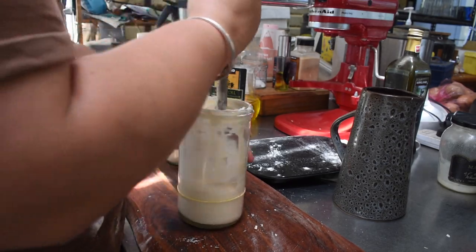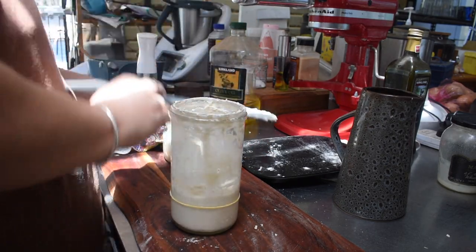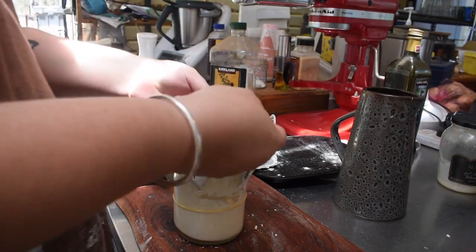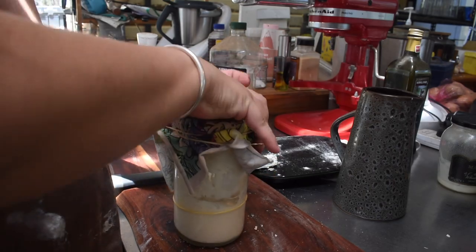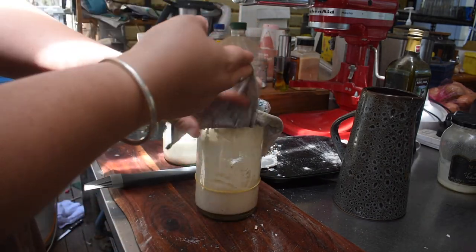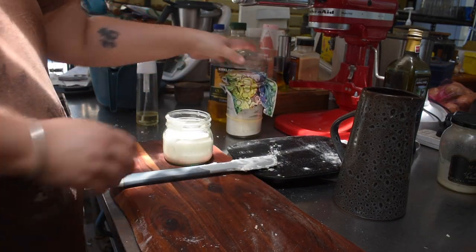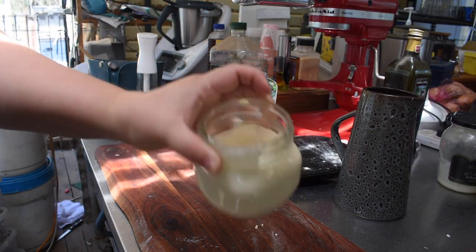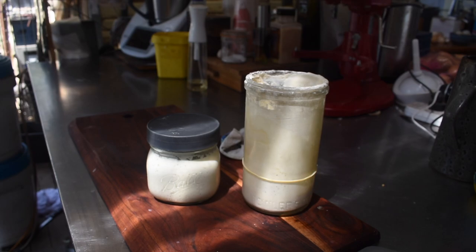The old one goes in the fridge at peak to be used whenever I want — I use it straight out of the fridge. For the new one, I scrape nearly everything out and feed 100 grams of flour and 100 grams of water again. The discard goes in the fridge until I use it — every time I discard I put it in a jar and use it over the next few days for whatever I'm making, anything not reliant on leavening.